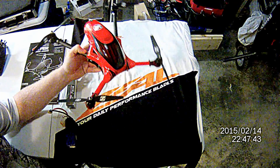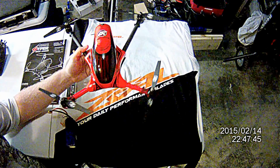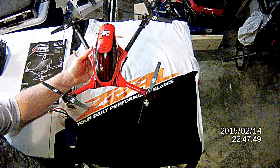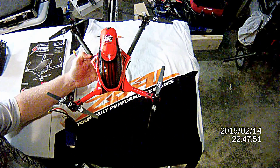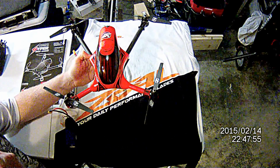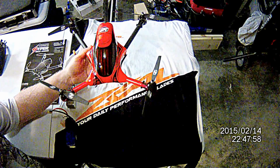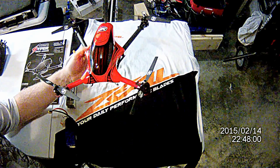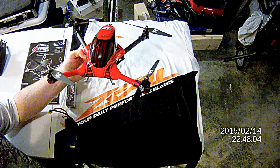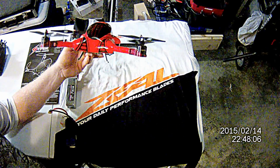The quality of this quadcopter is far more than what you're actually paying for. It's got full carbon fiber booms — I think they're a millimeter or a millimeter and a half. It comes with aluminum motor mounts. There's a lot of aluminum inside for spacers and stuff, and there's also aluminum landing gear.